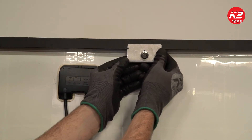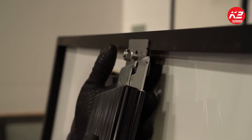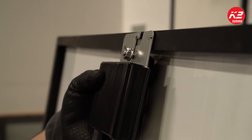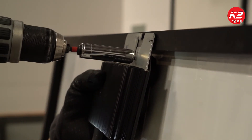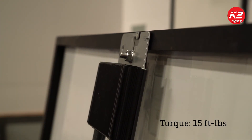To install the MLPE module frame mount kit, simply slide the bracket onto your desired install location on the module. Engage the bolt through the bracket and slide the MLPE install channel over the bolt. Torque the M8 nut to 15 foot-pounds.